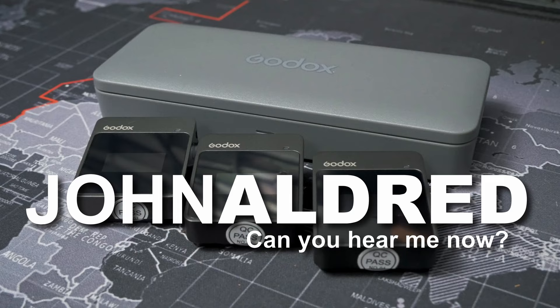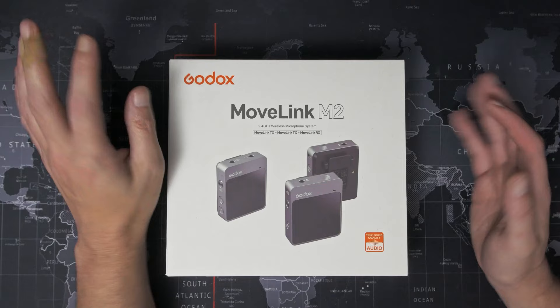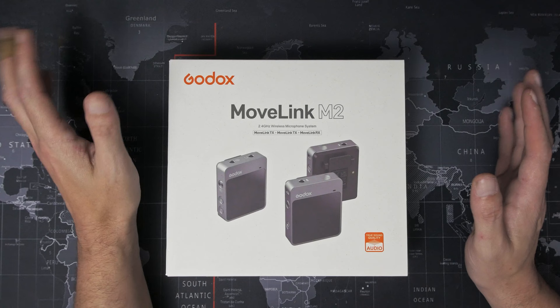This is going to be the first in possibly a series of videos about audio and different microphones. I've had a few sent to me to check out, so this is just the one we're getting to first. But before all that, I have to address my absence. Some of you might have noticed that I haven't really posted anything in a while. I had some health issues towards the end of last year and the first few months of this year.